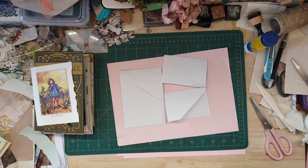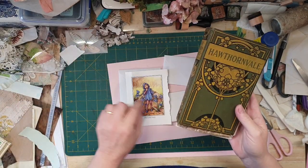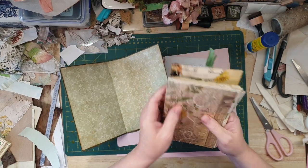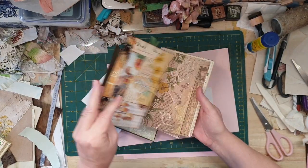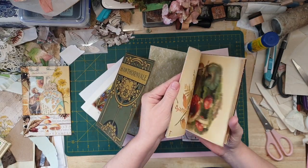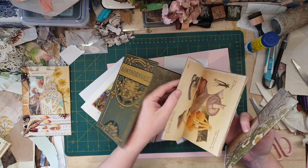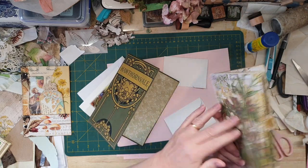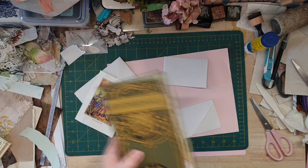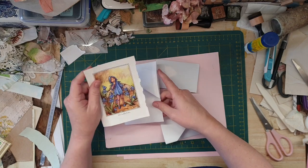Hey guys, Susanna here, back again for another part of my journal. I'm going to be making a bit more ephemera and stuff. I've lined the inside with beautiful Tim Holtz paper, and I've got two signatures in there. I'm going to be doing a few more bits and pieces — I haven't officially sewn them in yet. Got some nice Tim Holtz paper in there as well.